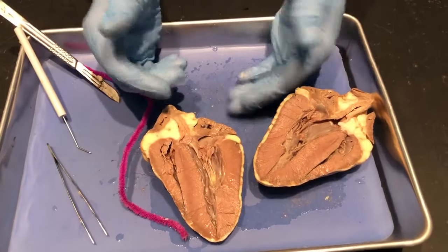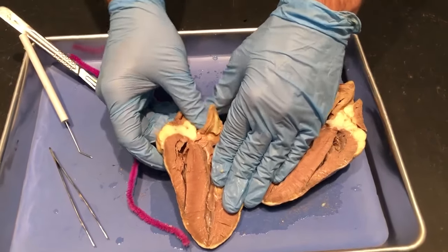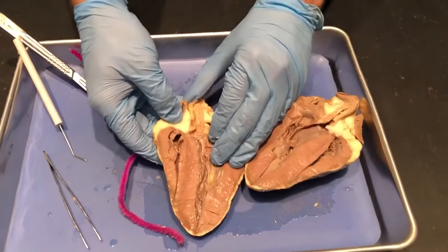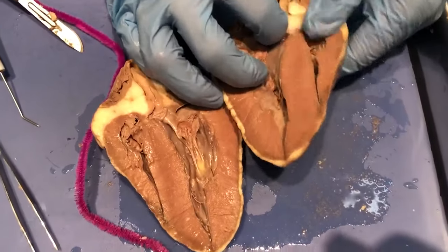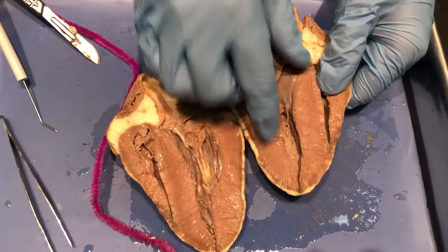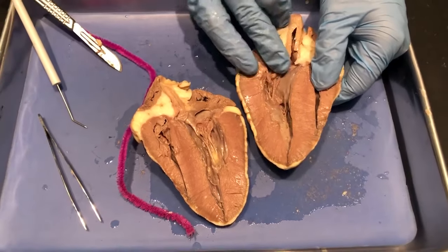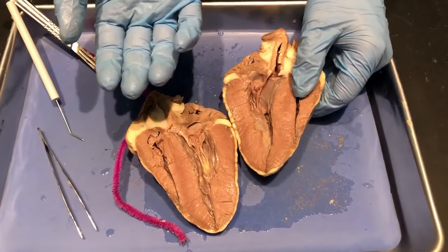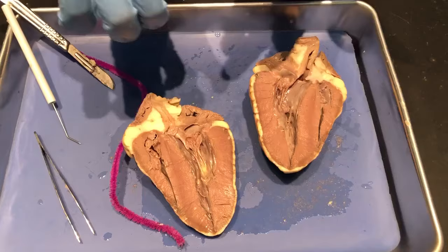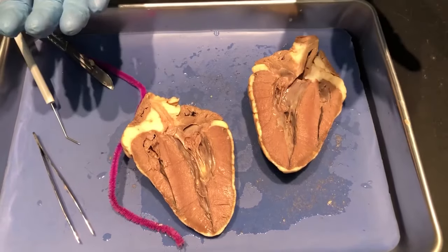From the left atrium it goes into the left ventricle, and then finally out the aorta, which is this long tube right here at the very top — you can kind of see it right there. So we have the left ventricle and the left atrium right here, and that is what allows blood to flow back into the body where we can then use the oxygen and nutrients connected to it to power up our body.